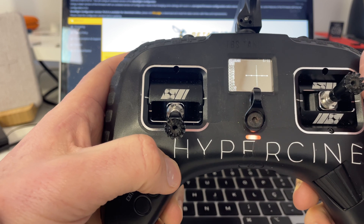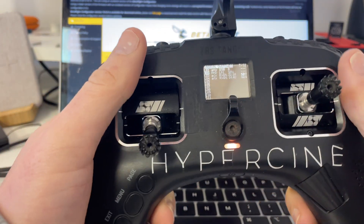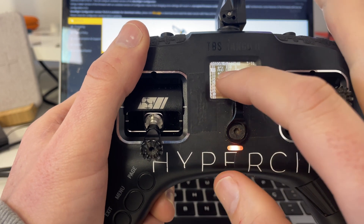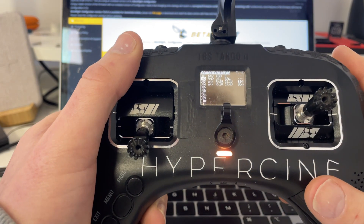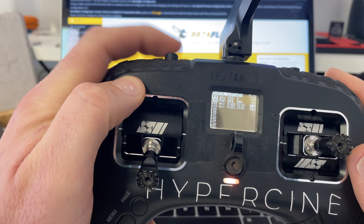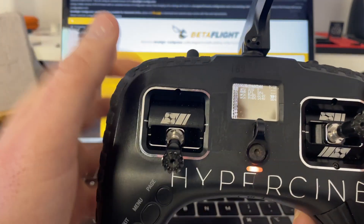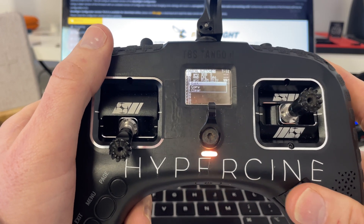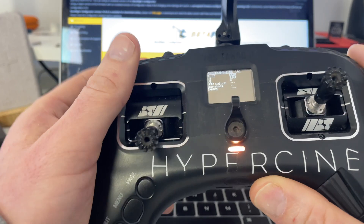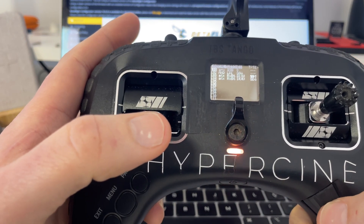Here we are at logical switches. L02 is this one. If you want to take a screenshot so you can replicate it later — it says AND, L01, S1. L01 is basically saying that it will only allow the value when the switch is in the middle. You can see when I move it that it's activating. It's hard to explain, so I usually say just copy these settings. Basically it's a function: A equals X, and V1 is the SB switch.